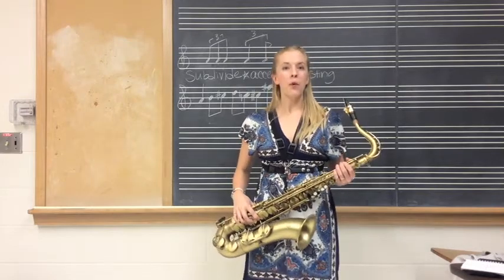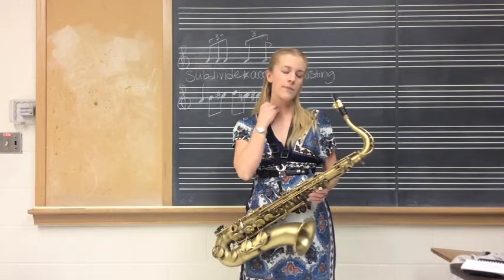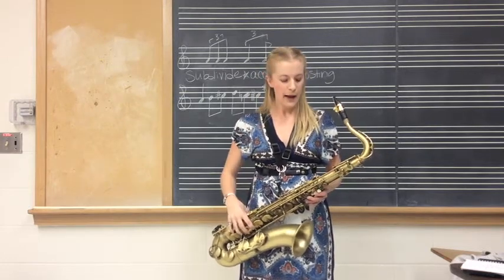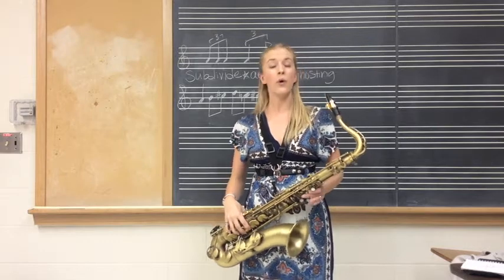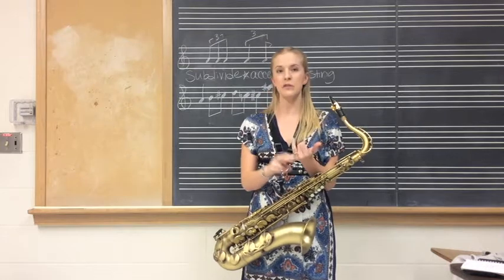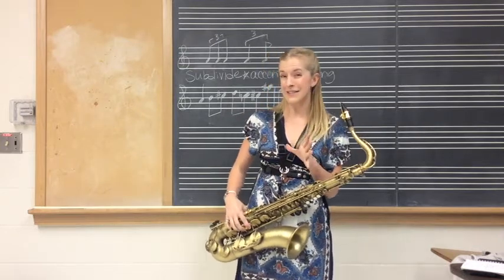We're going to make this a little bit more complex now — we're going to turn this into a scale. I'll do this on a G major scale because it's pretty simple. There's another element now that we're adding more notes: we're going to emphasize the ghosting and the accenting by using our tonguing to support that sound.